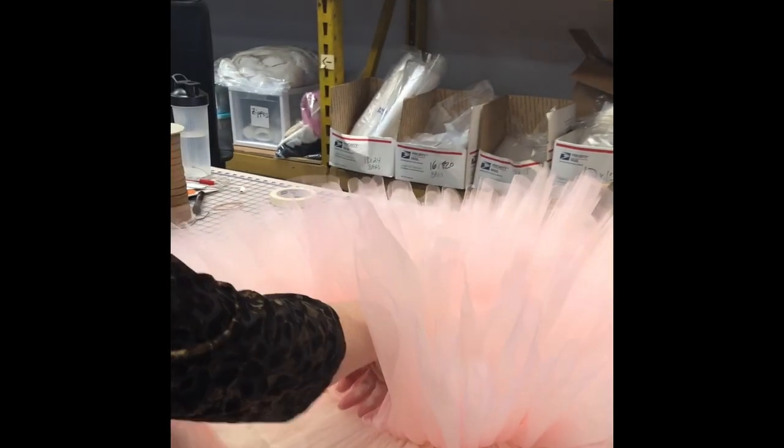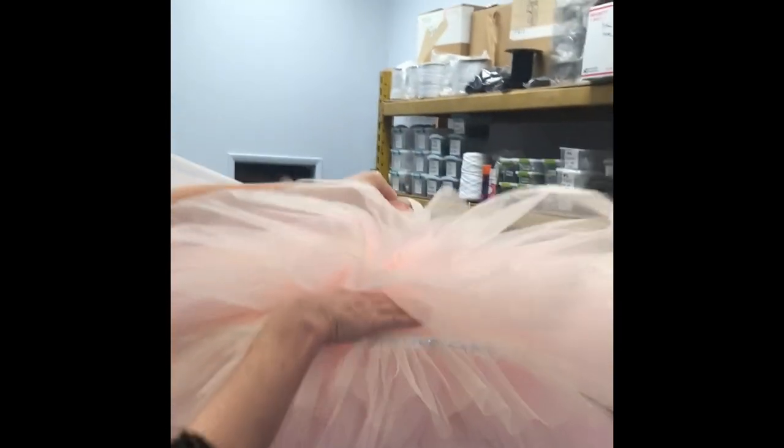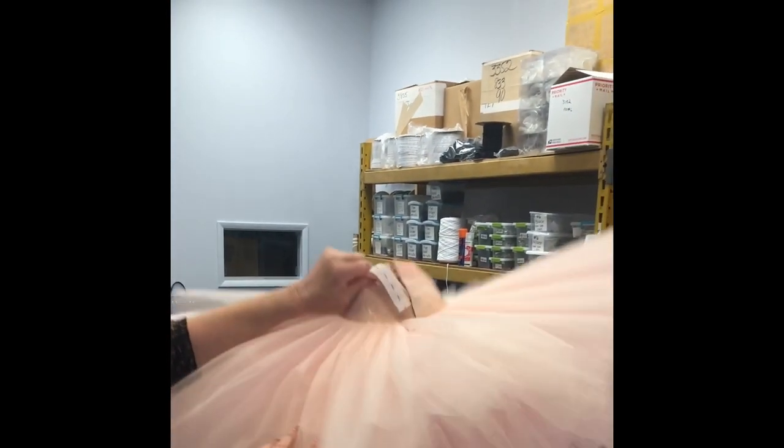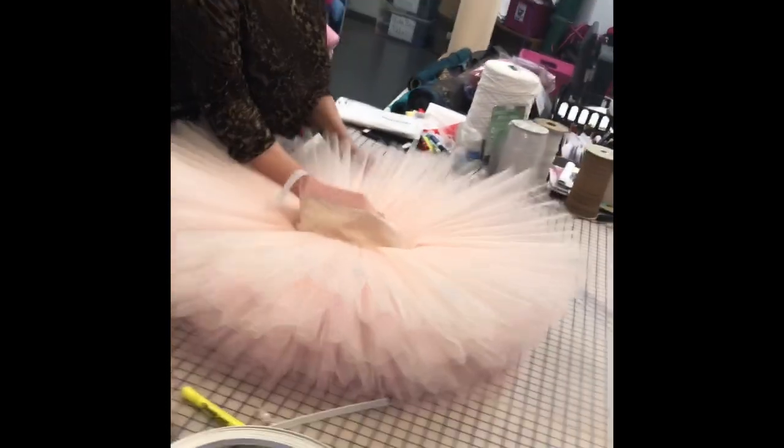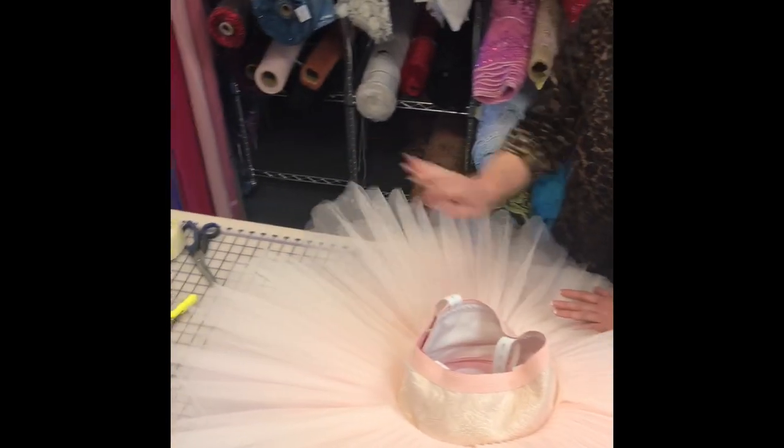Once the hoop is taped nice and even, I go back around once or twice and make sure everything is laying where I want it. Once I feel good about that, I flip the tutu over and it now has a hoop in it. You can see where the hoop sits — it should have just a slight downward curve from the hip. You don't want your tutu to look like a flying saucer. If it's too flat it's actually going to look like it sticks up; it has to have a little downward slope to look good on the human body.